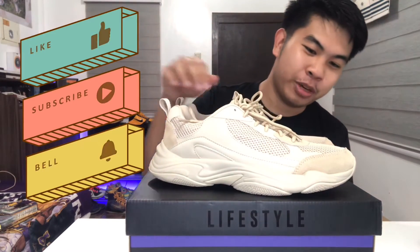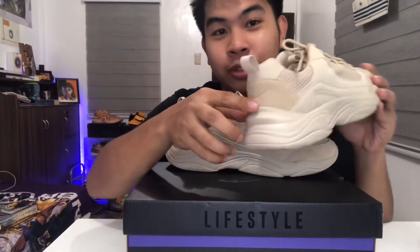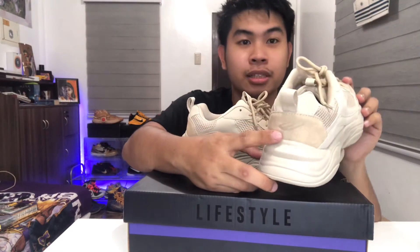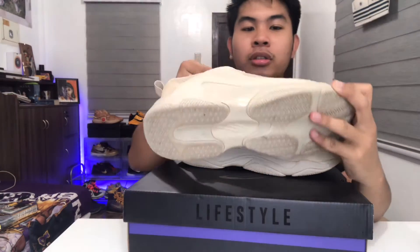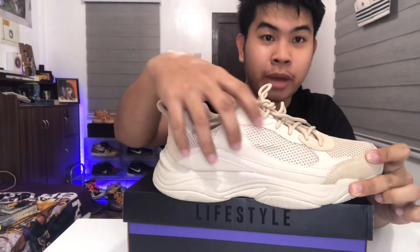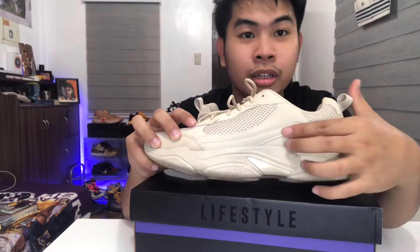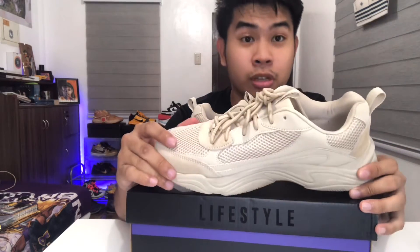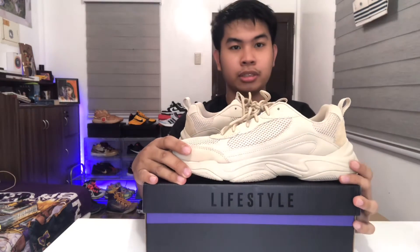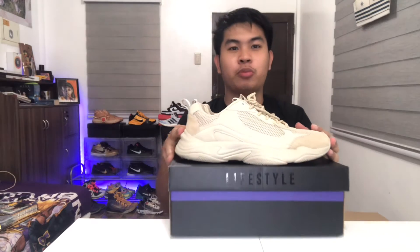For a Filipino-made shoe, it looks really great. You can see the suede over here and at the back with the World Balance logo. There's mesh here and leather panels. I really love this color because you can pair it easily with any outfit.